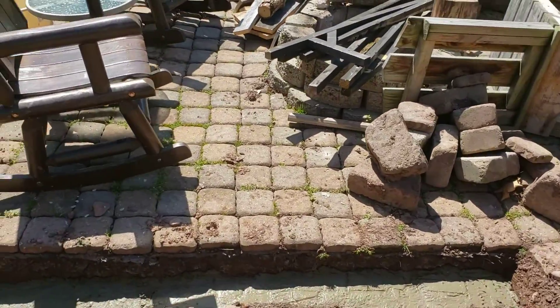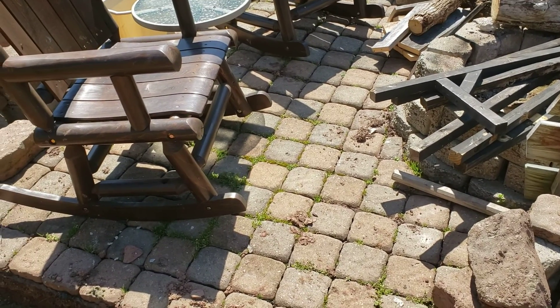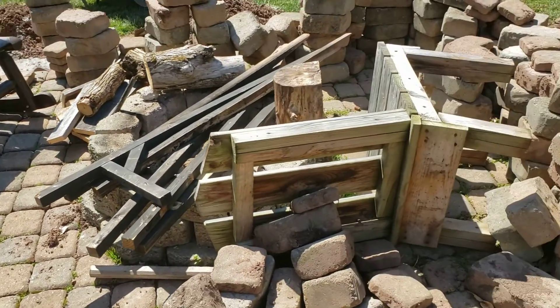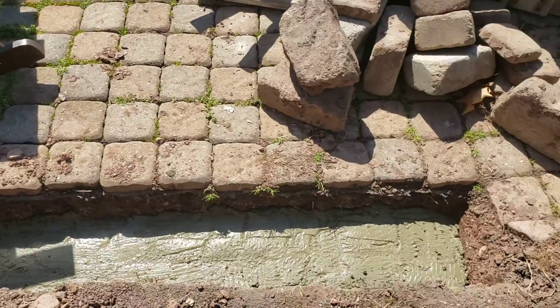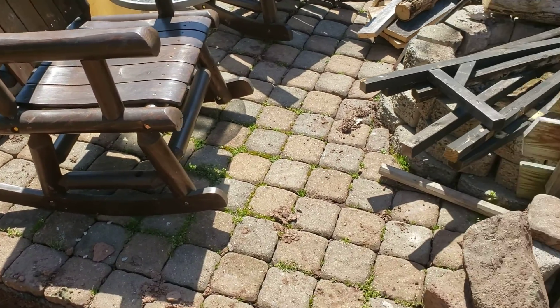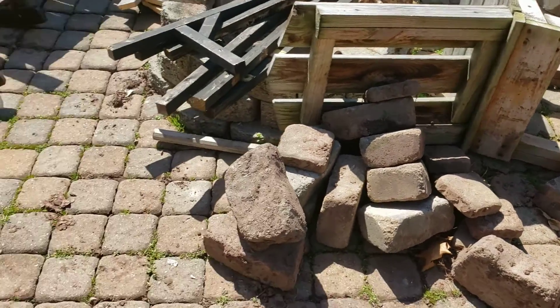Now the inside — you see grass growing and everything else. Like I said, when I first did this I had no idea what I was doing. I took a tiller, smoothed it out a little bit, and it ain't even — it's sinking. So after we get this all set up and done, we'll go pull up each one of these little papers.